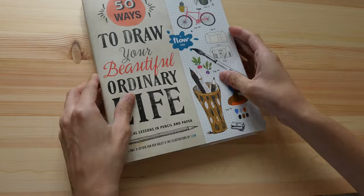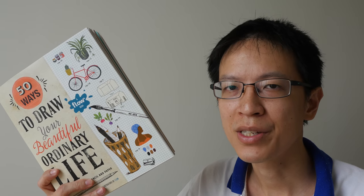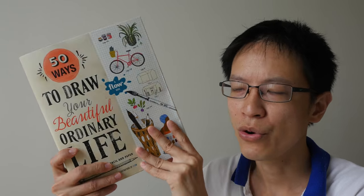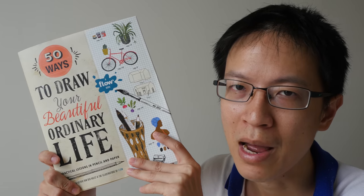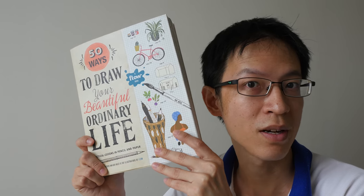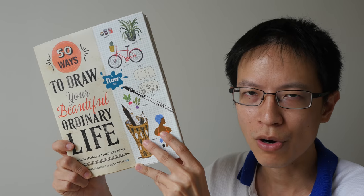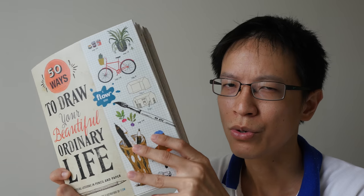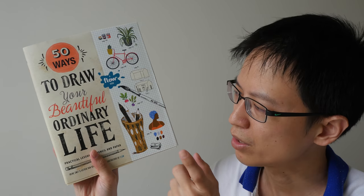The earlier Flow book I reviewed — the one for paper lovers — was only available through Flow's website, but this book is available on Amazon and Book Depository. Overall, this is a pretty fun activity book, good for those who like to doodle and draw, and for those who want to discover their creative side. It also makes a good gift.